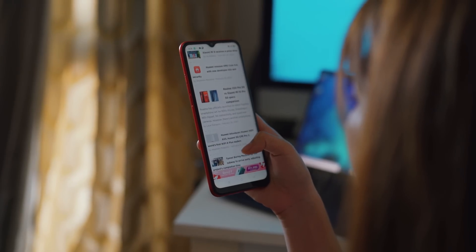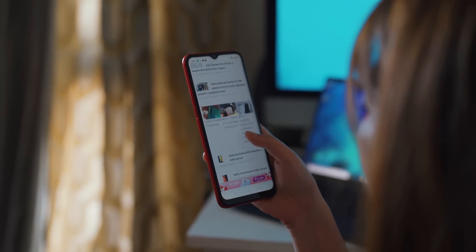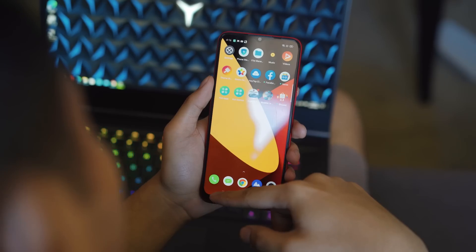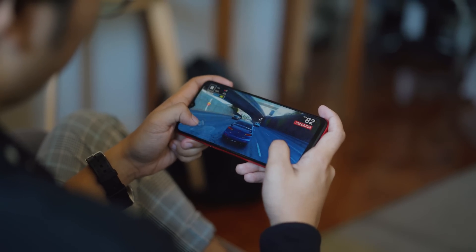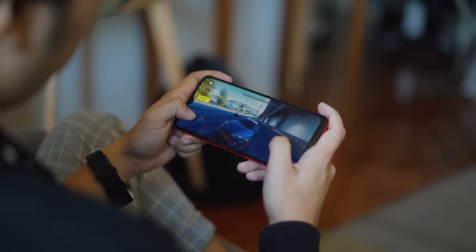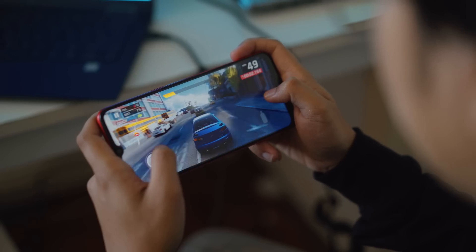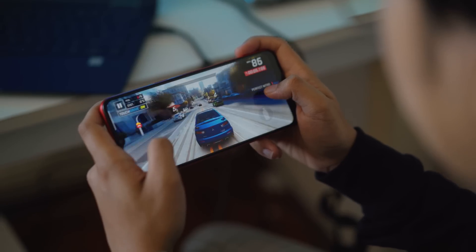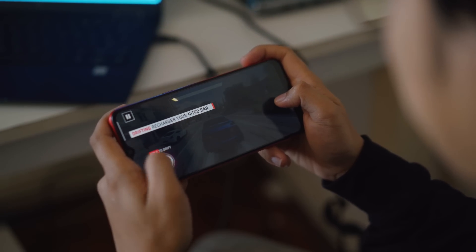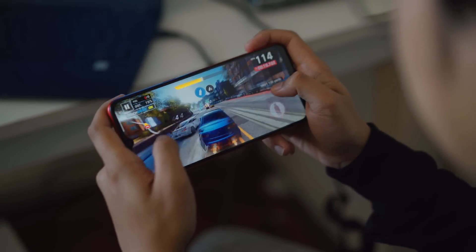The device has no problem handling basic tasks such as web and social media browsing. But do take caution when running multiple apps in the background, as it may lag. We also tried playing graphically intensive games such as Asphalt 9, and there are noticeable frame drops and lags, especially at the highest graphics setting. The C3 has a feature called Game Space that optimizes the device during gaming. When playing games using this feature in competitive mode, games appeared to run much smoother with little to no frame drops.